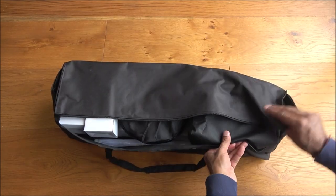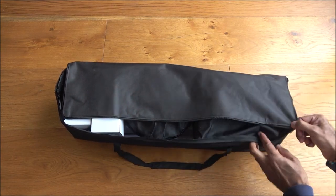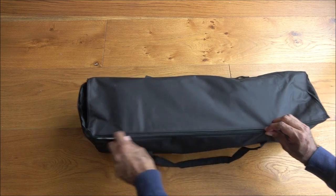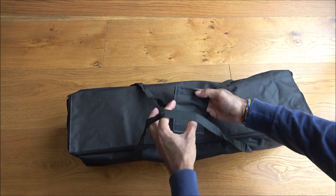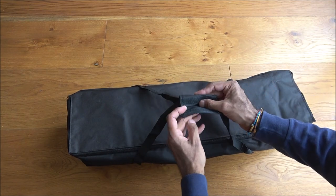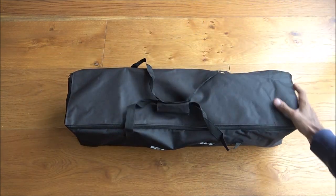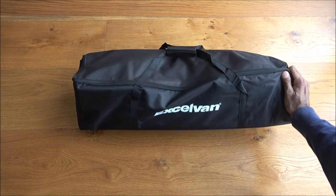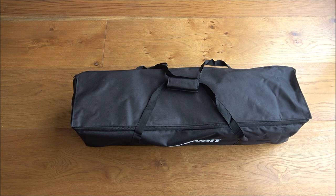Zipping the case back up carefully — there are two handles either side and a velcro strap just to hold it together. Weight-wise it's not too bad. So there you go — quite a nice compact package. I hope it's helped anyone thinking of purchasing this; details are in the description below. Thanks for viewing and don't forget to like and subscribe.